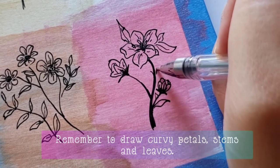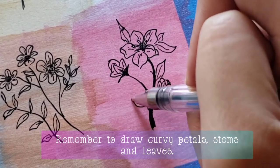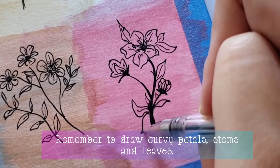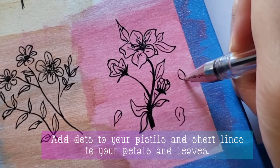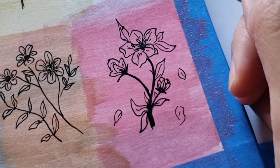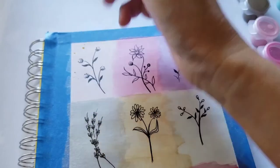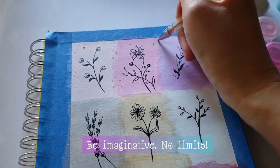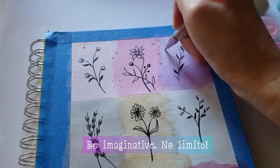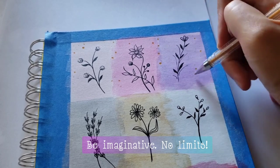Just remember to draw curvy petals, stems, and leaves; add dots to your pistils; and add short lines to the petals and leaves. These are helpful ideas, but they're not the only ways to do the flowers — you can really be imaginative, no limits.